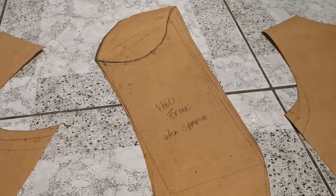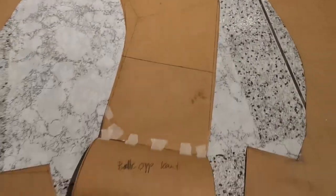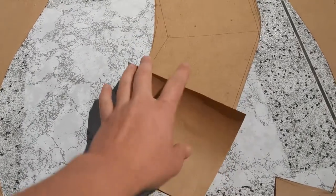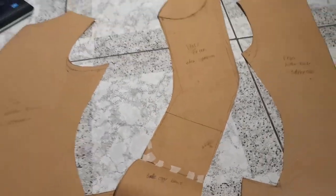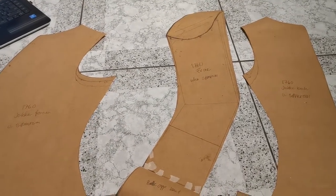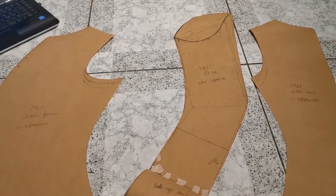They are a bit longer, but mostly just wider all the way. We'll see how these will look on the mock-up, and hopefully they will fit great.